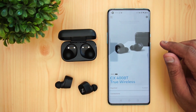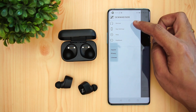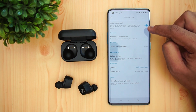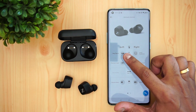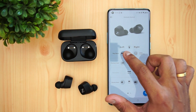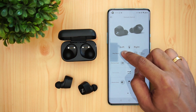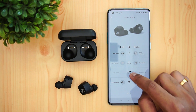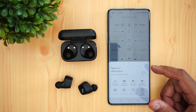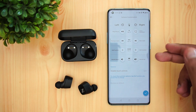The Sennheiser Smart Control app is available to download. As shown during the Momentum 2 review, you can see all connected devices and access settings. One great feature is earbud customization: you can configure what each single tap, double tap, or triple tap does on the left and right touch areas — options include play/pause, previous/next track, volume up/down, and voice assistant. You can also disable touch controls entirely if preferred.